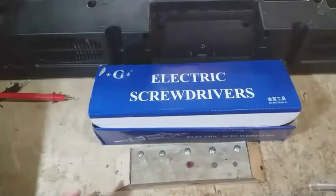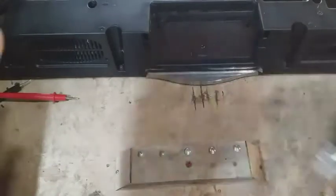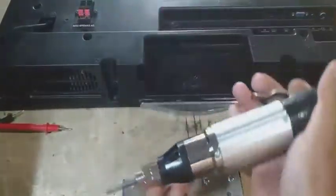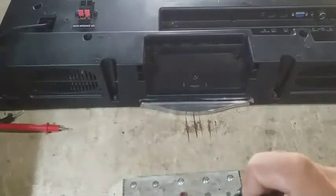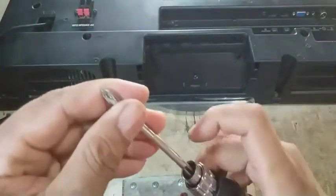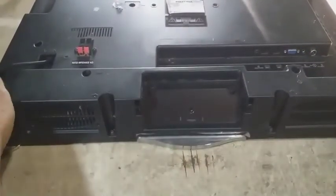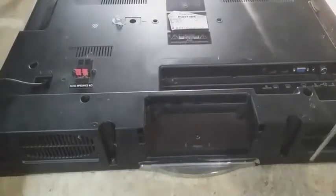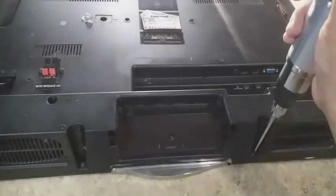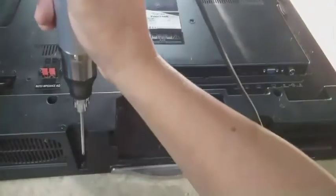Coba kita tes untuk membuka baut tipi yang ada di depan ini, tapi obeng kurang panjang jadi kita ganti dengan yang buatan sendiri. Kita pasang mata obengnya, sudah terpasang. Coba kita lakukan untuk membuka baut tipi, sangat mudah.